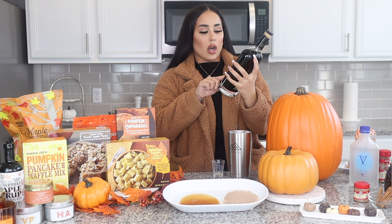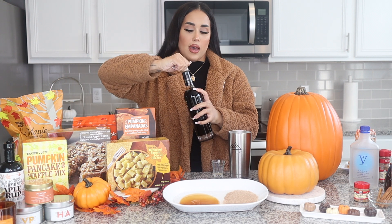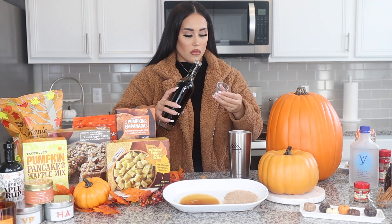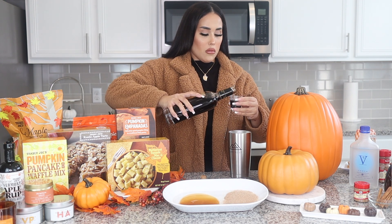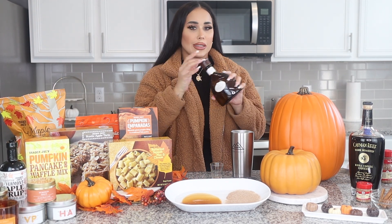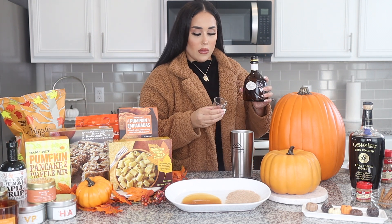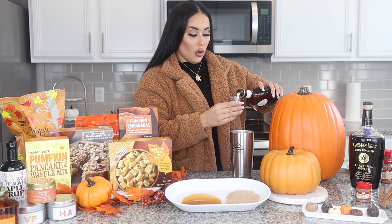Then we're going to take our coffee liqueur and also do one ounce of that. Then we're going to take our white chocolate liqueur and do two ounces of that. I'm telling you guys, this is going to be your new fall drink. It's so yummy.